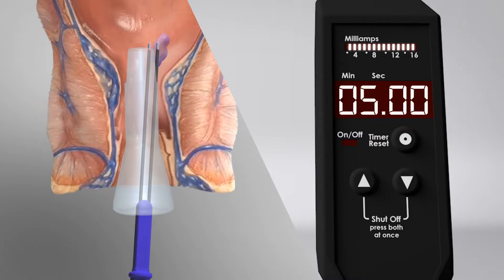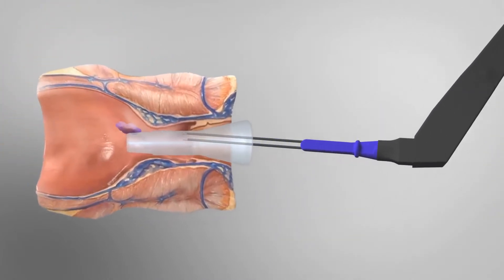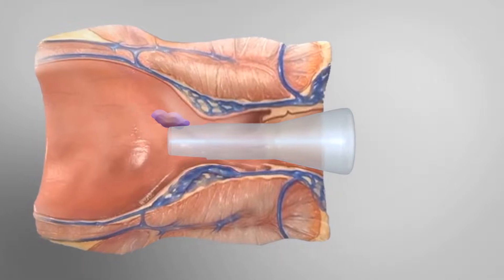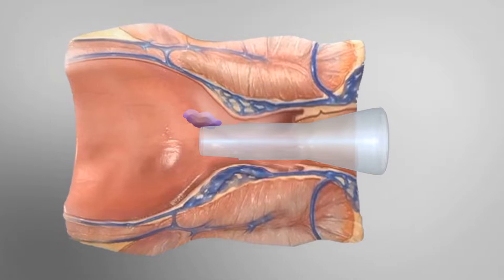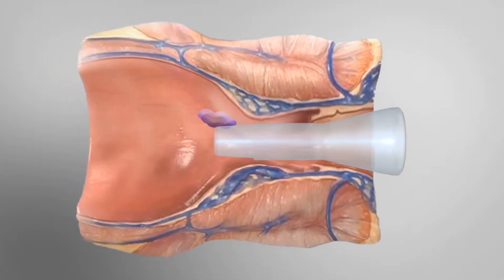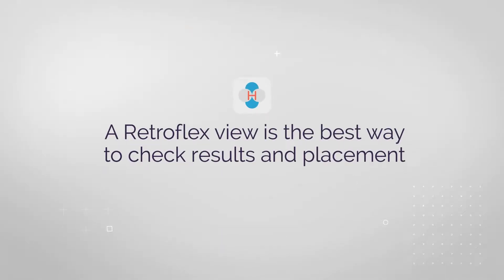When the treatment time is complete, press the up and down arrows at the same time to turn off the power. When the power is off, remove the probes but leave the anoscope in if there are more columns to address. It's not necessary to look back at the area after the procedure, but some providers do find it helpful to see the immediate results. A retroflexed view is the best way to check results and placement.